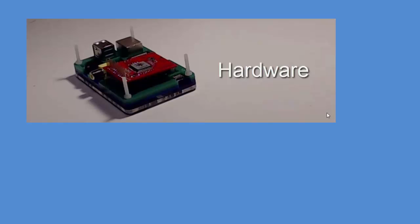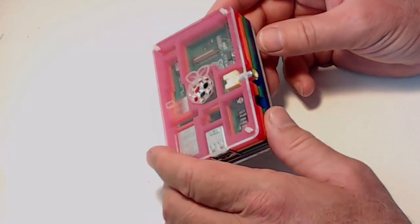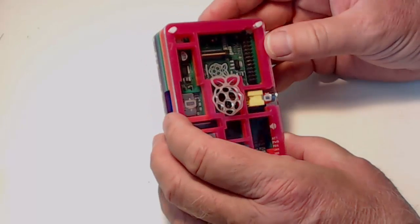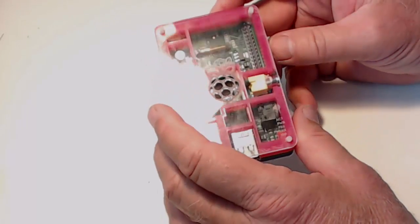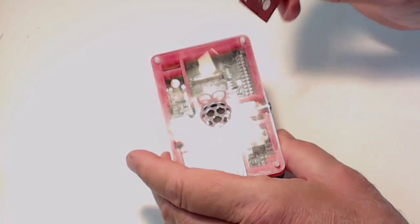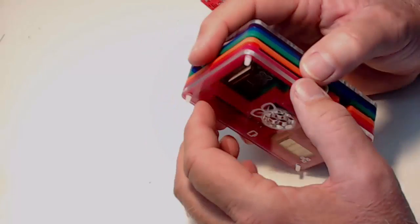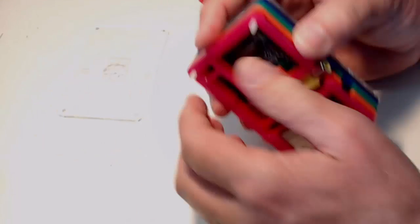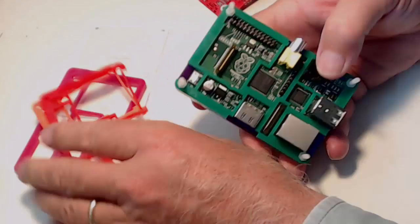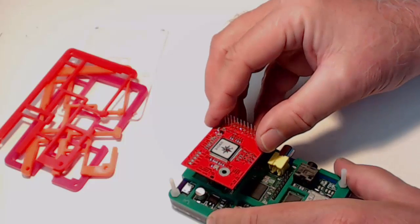Now let's look at the hardware you'll need for this project. Of course, you'll want to have a Raspberry Pi. This is a Model B, and when I got the Raspberry Pi, I bought one of these nifty little laser-cut cases to go with it — a kind of rainbow-colored thing. I'm not going to be able to put the DV3000 onto the Raspberry Pi if I have this case on here, so I'll take a few of the top layers off. That gives me room to put this on right in here like this.